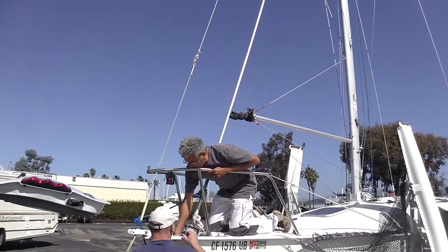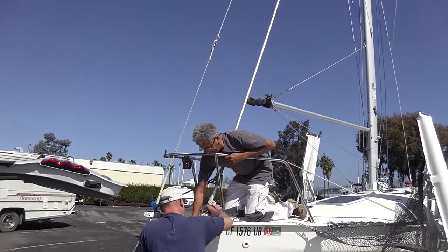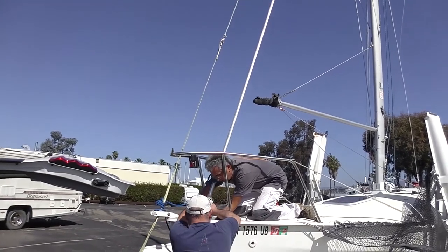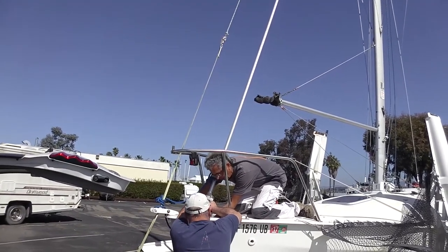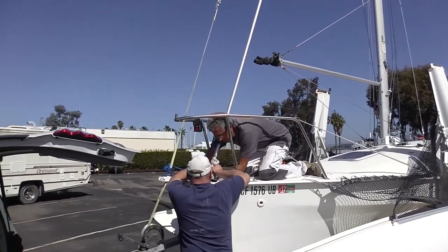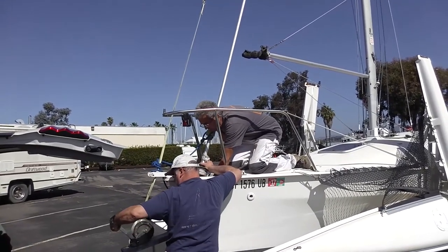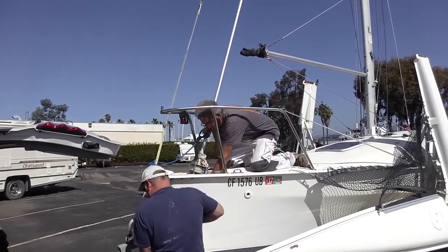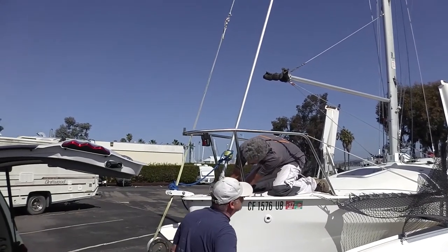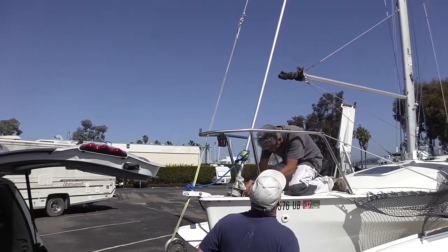We can get it now. Do you need to pull it forward a little bit more? Yeah, a little more. Crank it down just a little bit. It's in. Cool. Alright, gentlemen, take a bow. I'm going to put the pin — or the ring — in before I bow. There we go.